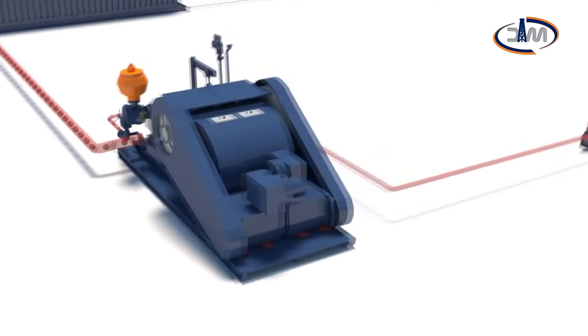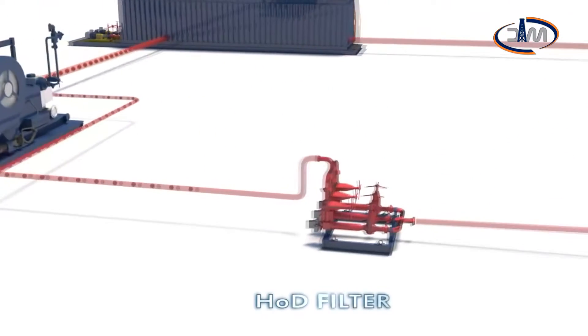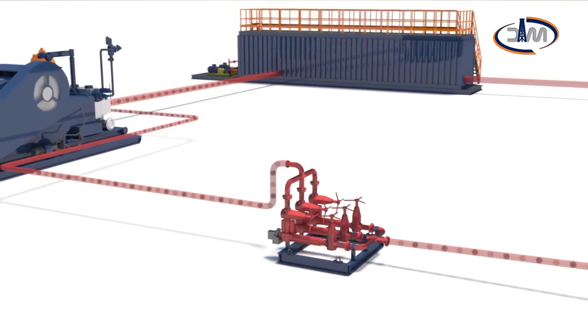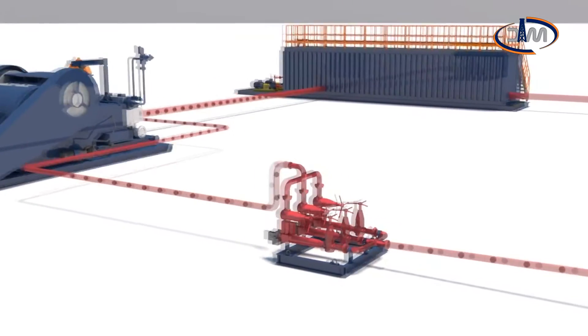A special mud filter integrated into the mud system, characterized by low maintenance time and pressure drop, is designed to protect HOD components.